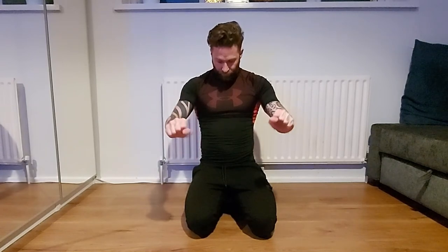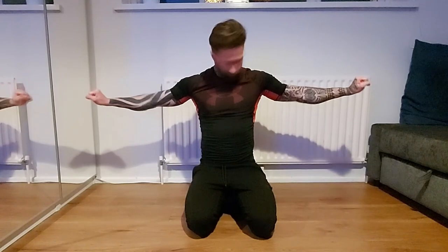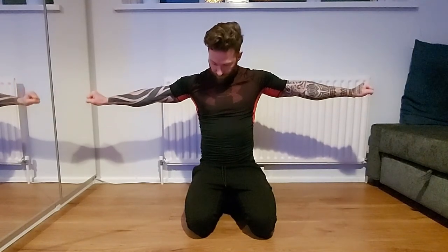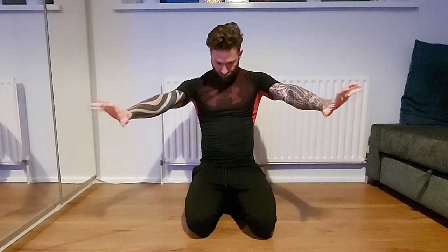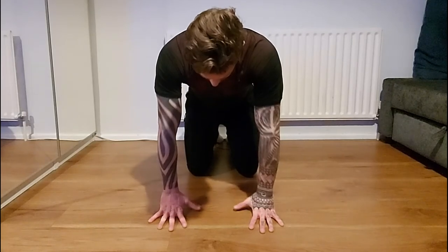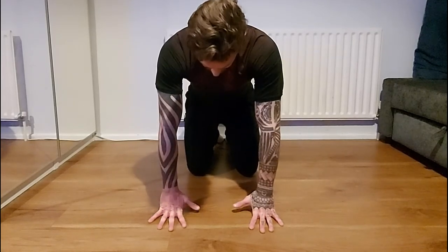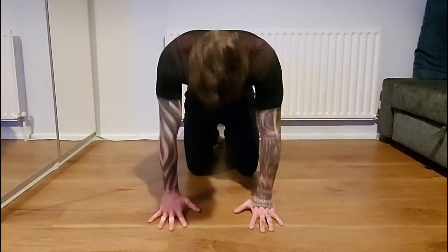Now I want to get my forearms and fingers ready. What I do is close fist, open fist, close fist, open fist — when I close it I hold it just for a second. I can feel my forearms and fingers getting blood into them. This exercise is great for stretching out the fingers and getting blood into the forearms.